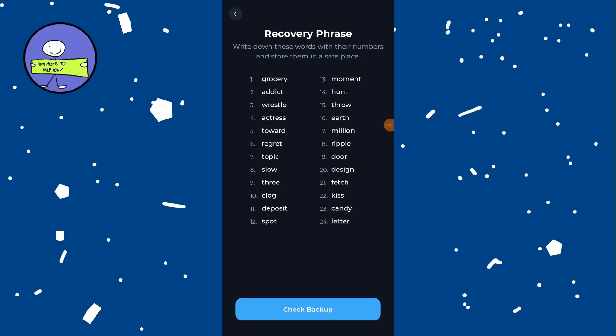Ensure there are no mistakes, as this phrase is your key to accessing your wallet. After writing down the recovery phrases, tap on check backup or a similar option.